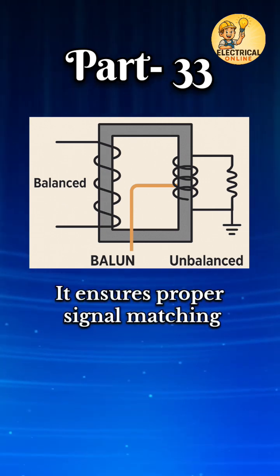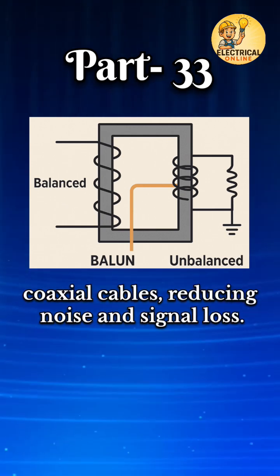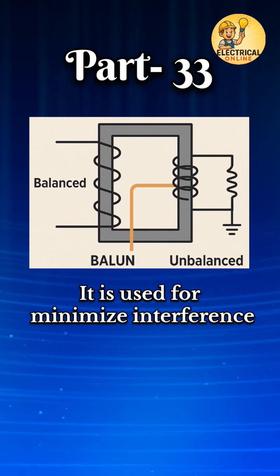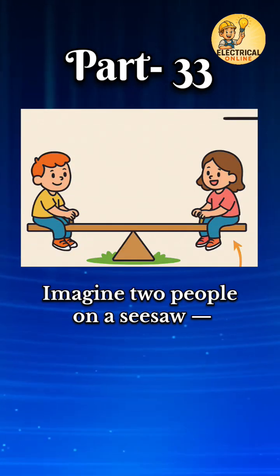It ensures proper signal matching between systems like antennas and coaxial cables, reducing noise and signal loss. It is used to minimize interference and improve signal clarity.